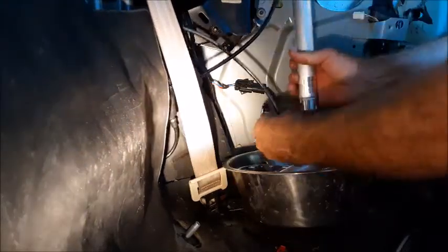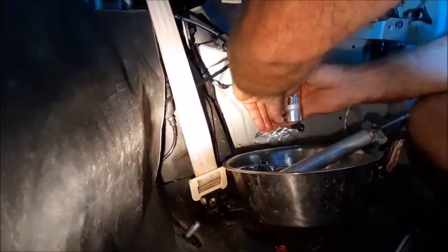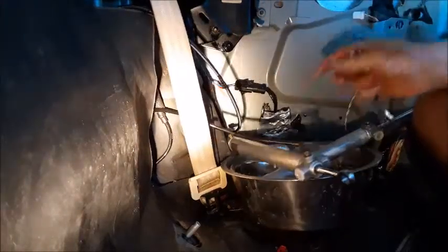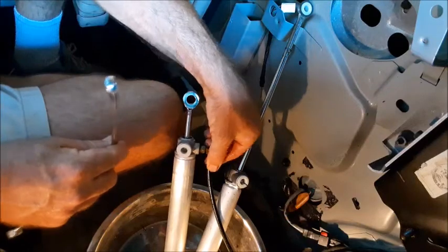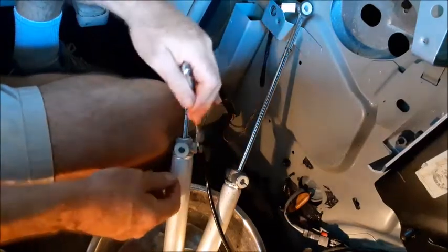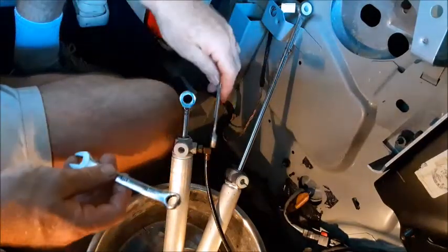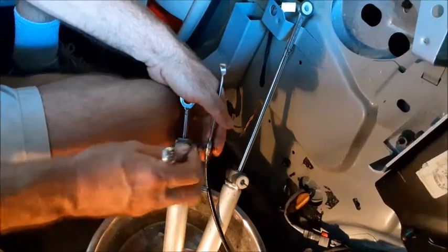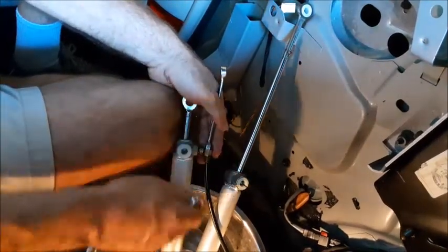Now we're going to remove the bottom hose and get it put right back into the new cylinder. As you're tightening this thing, you definitely do not want to hold on to the hose as a handle to tighten with your wrench. You want to keep the hose straight with the cylinder, so what you want to do is take a second wrench and put it over the top of your hose head like that. Now you can actually turn this flange nut without putting any pressure on the black hose.